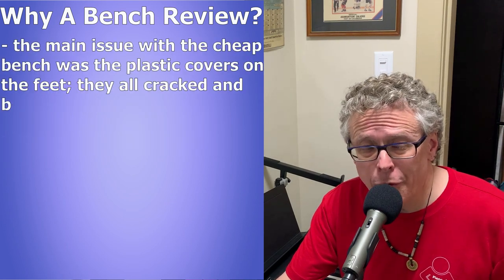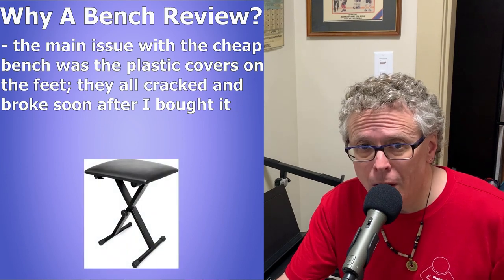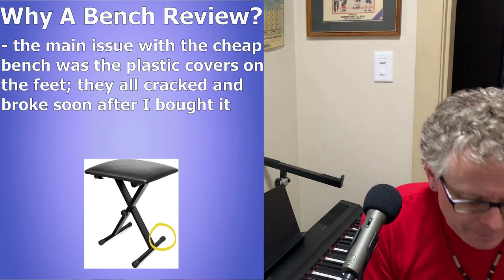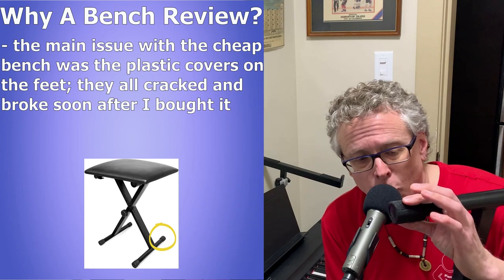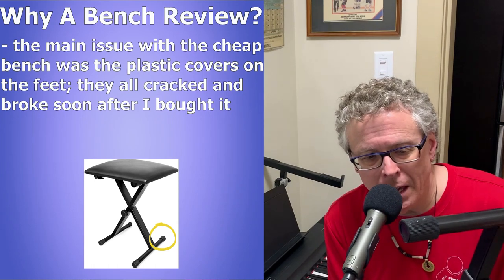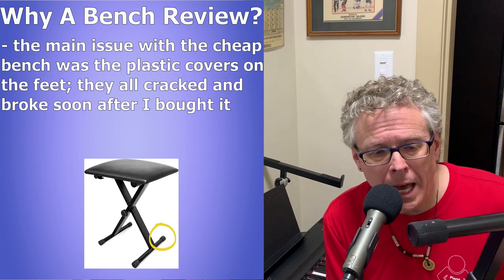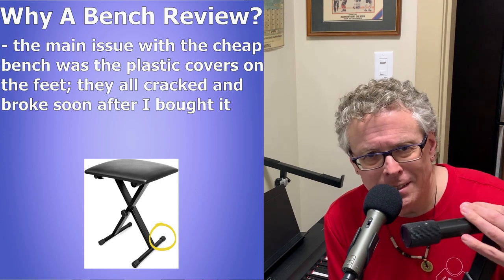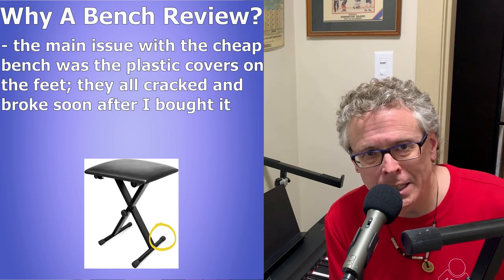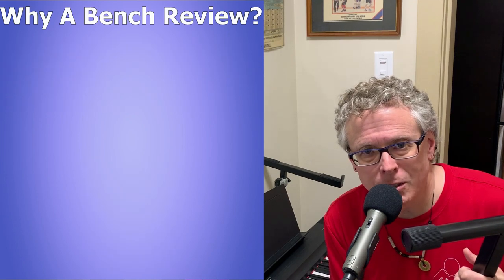One of the things that was an issue with that $20 cheap bench were the little nubs — I'll show you on the Liquid Stands one. The nubs on my cheap bench were really cheaply made and three out of four of them cracked within a month or so of owning it. I tried duct-taping them to the leg to hold them in place so I could put a pad to protect my hardwood floor. It turned out to be a big mess and that stand is now in my storage room. I'll only use it if I'm going to go play in a park or whatever.